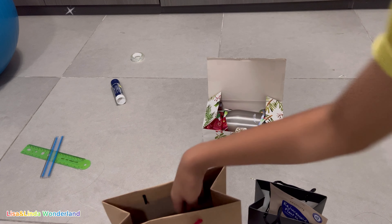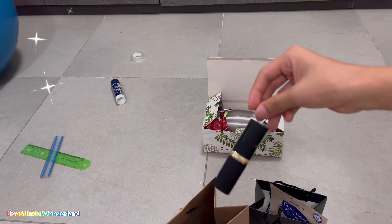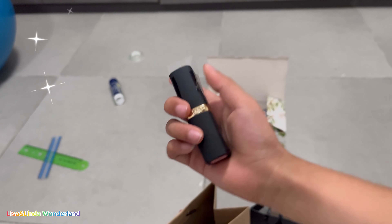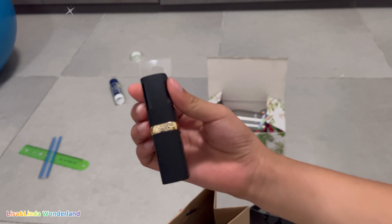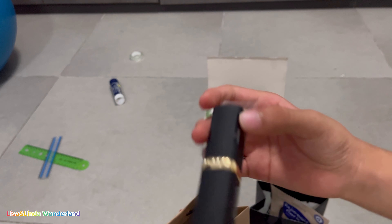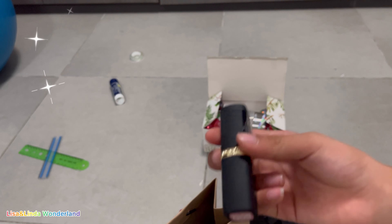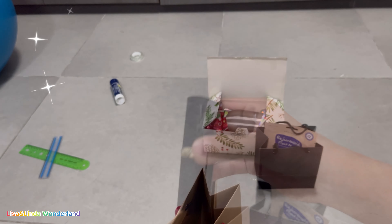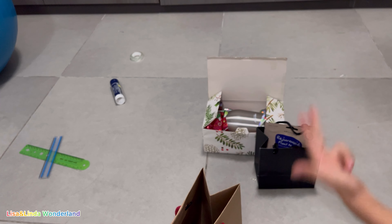This bag also has a face design and it also costs two or three dollars. And here I have a lipstick which is pretty — very expensive. I bought it for my mother because she doesn't really have a lipstick like this. Thank you.